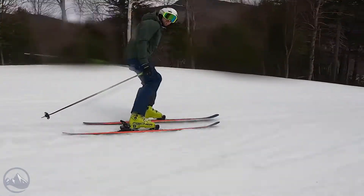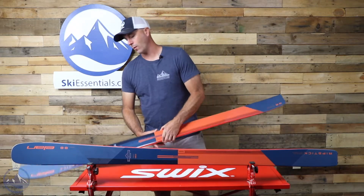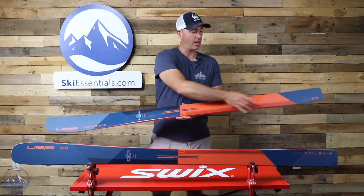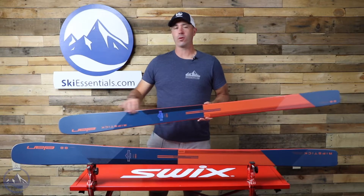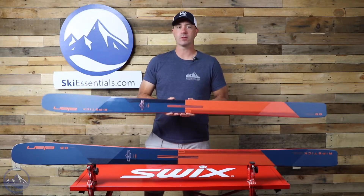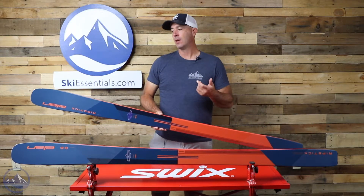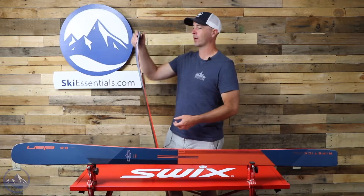Construction-wise, we have a tube light wood core. They take a lightweight wood core, mill out sections running through the sides, and put in carbon tubes or carbon rods that run the whole length of the ski, kind of inside the sidewall. These rods provide 360 degrees of responsiveness — you can feel it, and it does make a difference, especially versus a carbon stringer.